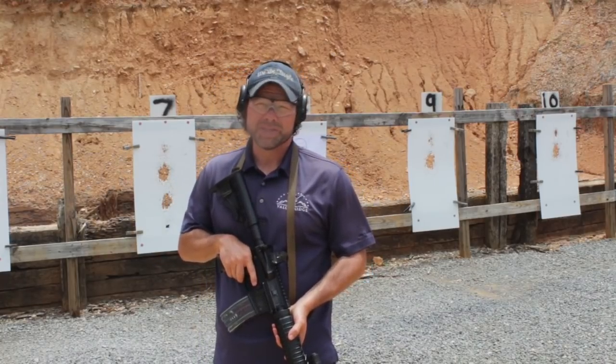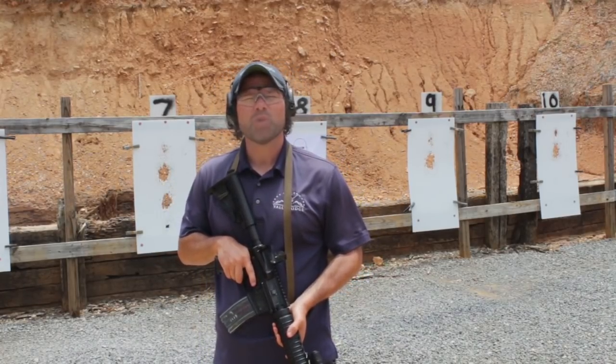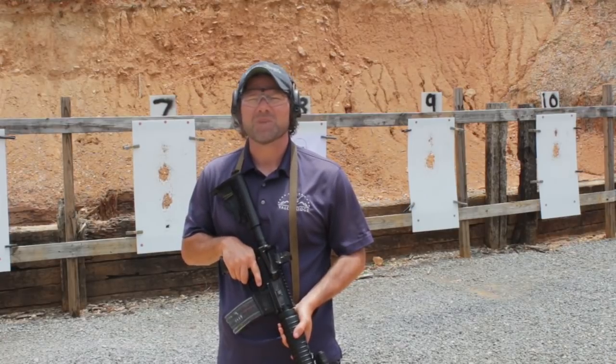Hey everyone, Reed Hendricks of Battle Ridge. In this video, I'm going to talk about why it's important to kneel. Let's go ahead and get started.